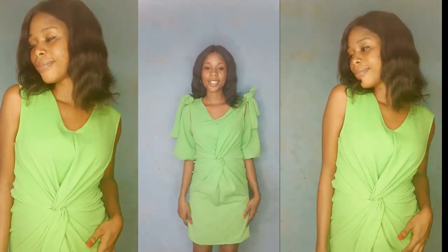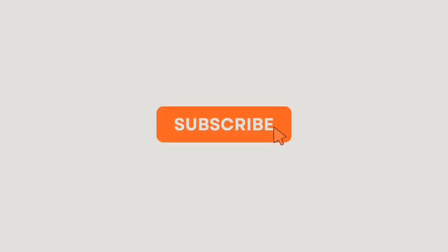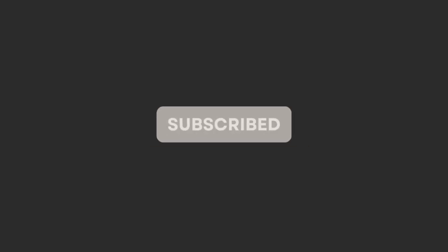I'll be so grateful — we just clocked 500 subscribers and I'm really really grateful. Thank you to everybody that subscribed and has been supporting by watching my videos. We are going to be making this beautiful dress today. If you'd like to see more beginner-friendly tutorial videos, click the subscribe button below and put on your notification bell so you can be notified.